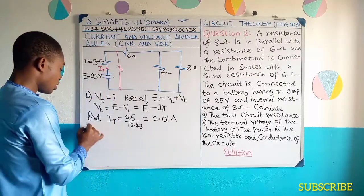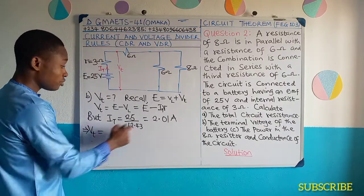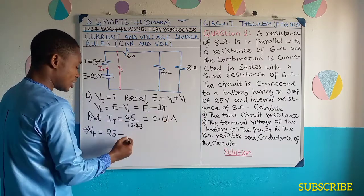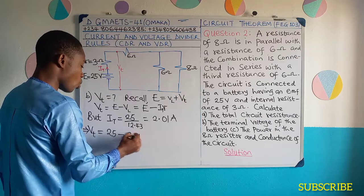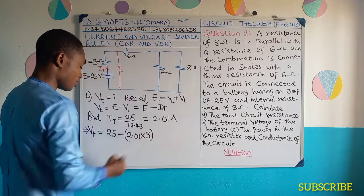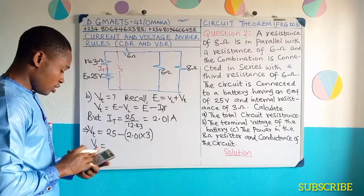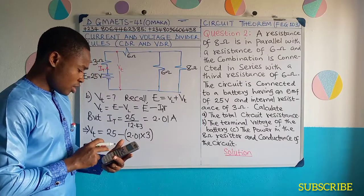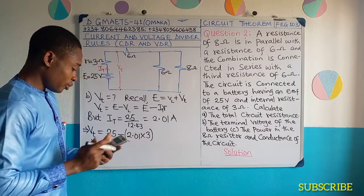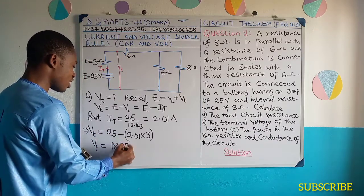Now, the terminal potential difference or voltage would now become the electromotive force, which is 25, minus I total times the internal resistance: 2.01 — let me enclose in brackets — times internal resistance, which is 3. If you do that, the terminal potential difference is going to give us 25 minus 2.01 times 3.